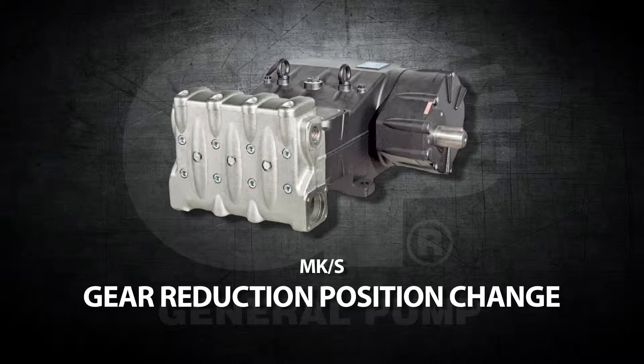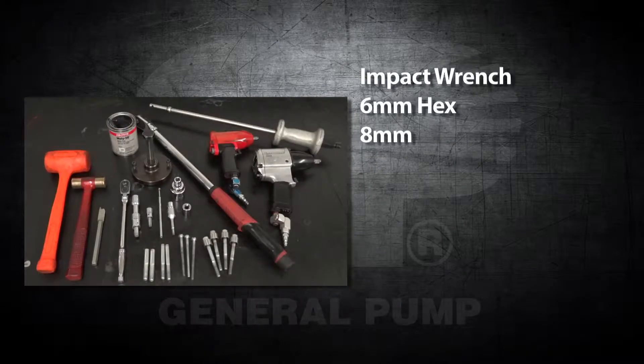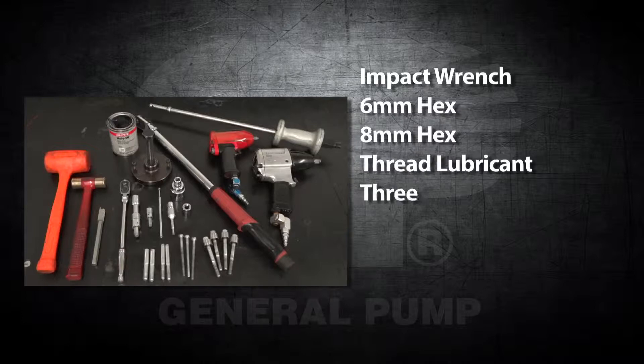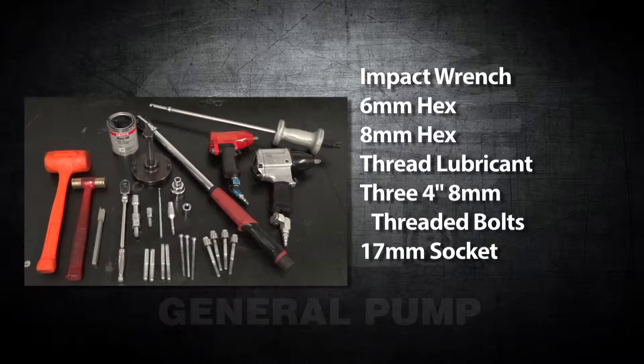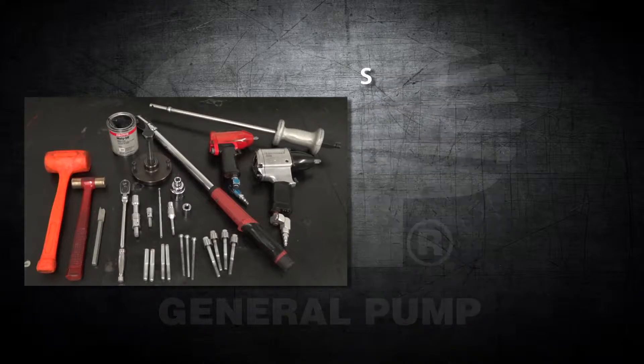The tools and supplies needed for this repair are an impact wrench, a 6mm hex, an 8mm hex, thread lubricant, three 4-inch 8mm threaded bolts, a 17mm socket, a puller tool, an M14 threaded bolt, and a slide hammer.